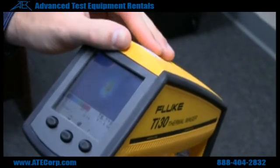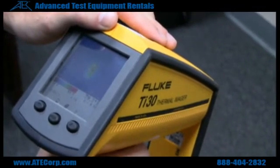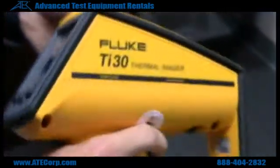Let's say I want right about there — I got an 80-degree reading off of that. Then all I have to do is click the trigger, it snapped a shot there, and I can later load that up to the computer software.